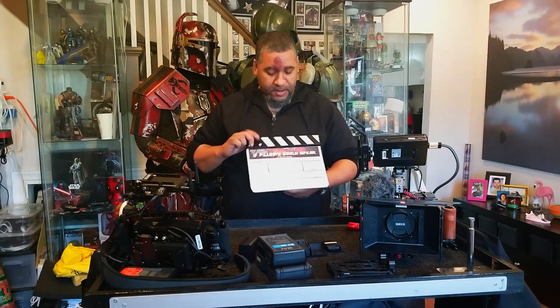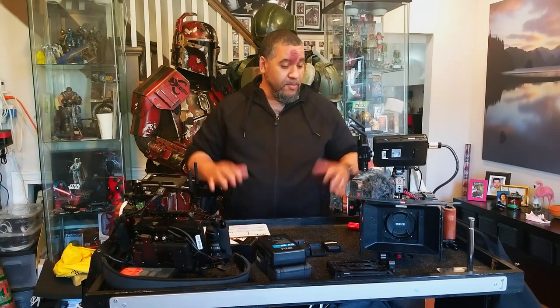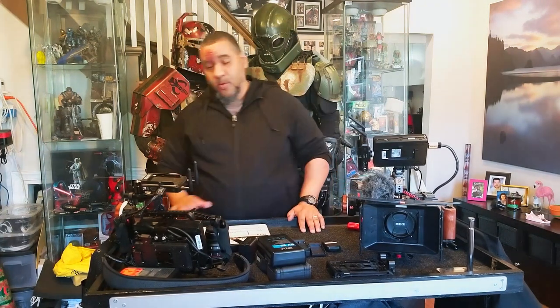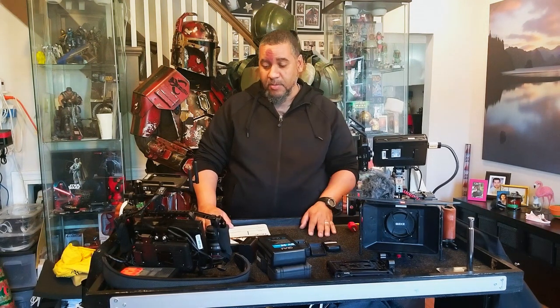It looks a lot neater. The slate still operates fine. Thank you guys for all the support while I was building this and pulling my hair out. I needed something quick and dirty but that would hold up on our productions and I'd be able to work with.